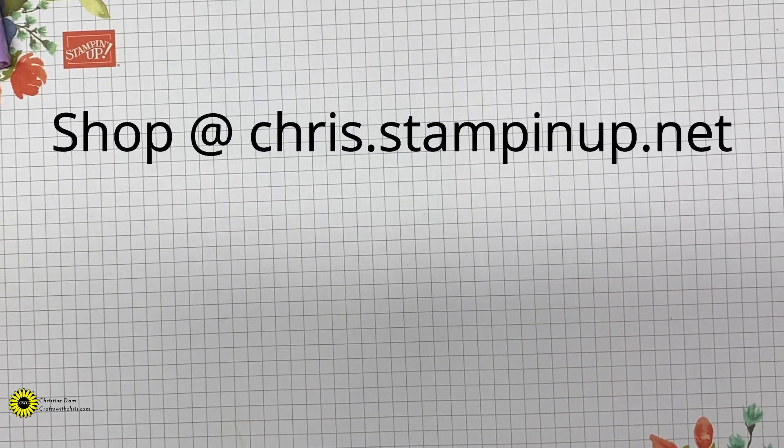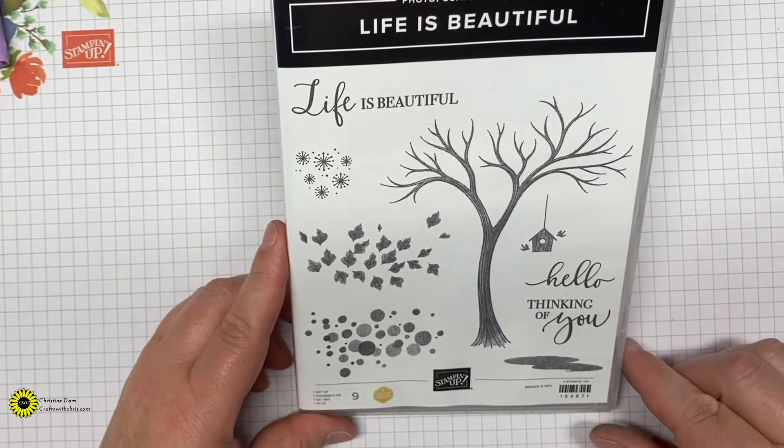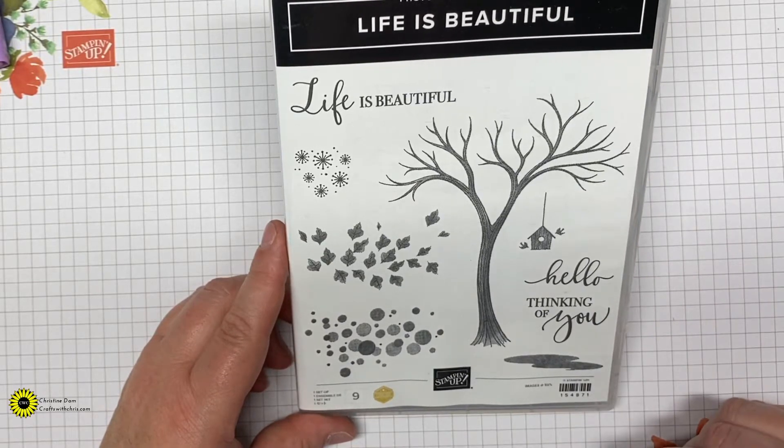Hi Crafters, it's Kris from Crafts with Kris and welcome to my channel. If you are new here, I do offer mostly Stampin' Up tutorials with some product reviews and some other fun things on my channel. I would love for you to hit that red subscribe button and don't forget to ring that bell so you do get notifications of my most current videos. So let's go ahead and get started on that beautiful card.